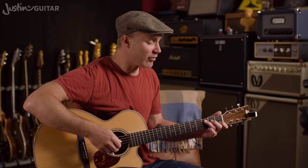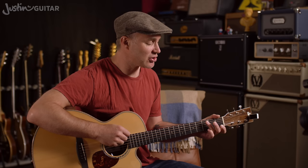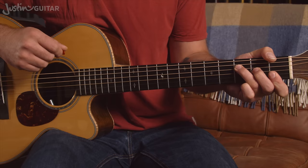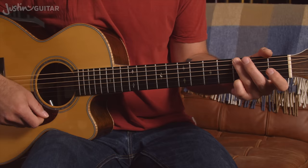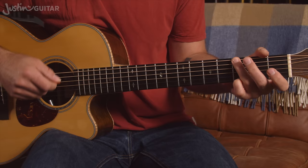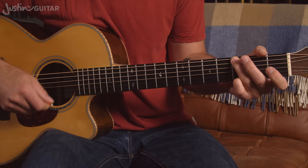We'd start off with a C chord for two down strums, then move to an F for a down-up, and then change to the G chord on the 'and' after 4. So: 1, 2, 3 and 4 and 1 and 2, 3 and 4. It's exactly the pushed strumming pattern. You'll need to practise it nice and slow: C down, down to the F, down-up, change to the G, up, up, down, down, up, down.